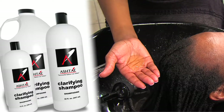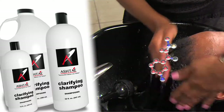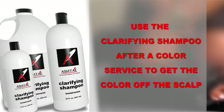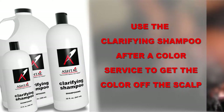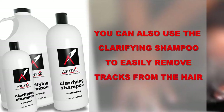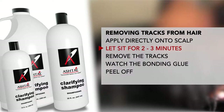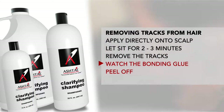Apply the clarifying shampoo directly to the hair and let the lipophilic and hydrophilic molecules grab around the dirt, waxes, or gels and remove them from the hair. Use the clarifying shampoo after completing a color service to get the color off the scalp. You can also use it to easily remove tracks — apply it directly onto the scalp, sit for 2-3 minutes, and then remove the tracks and watch the bonding glue just peel off.